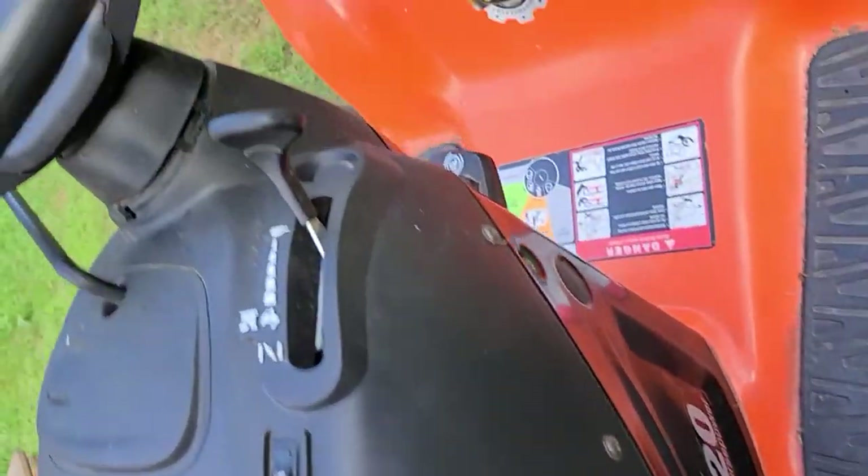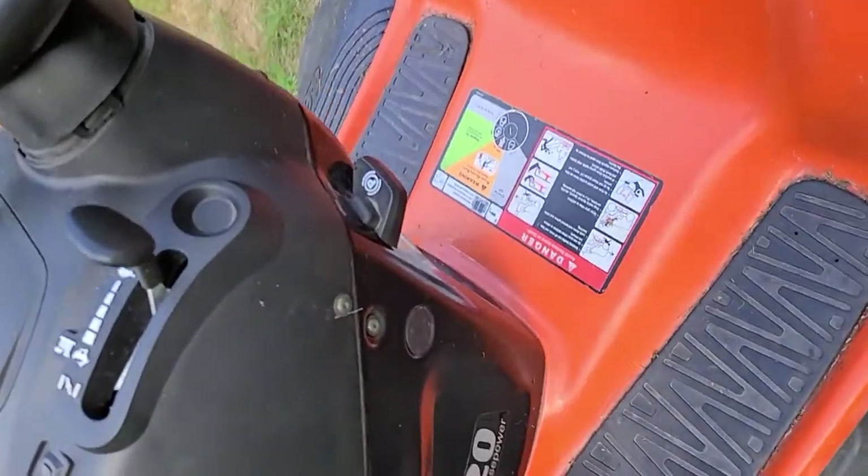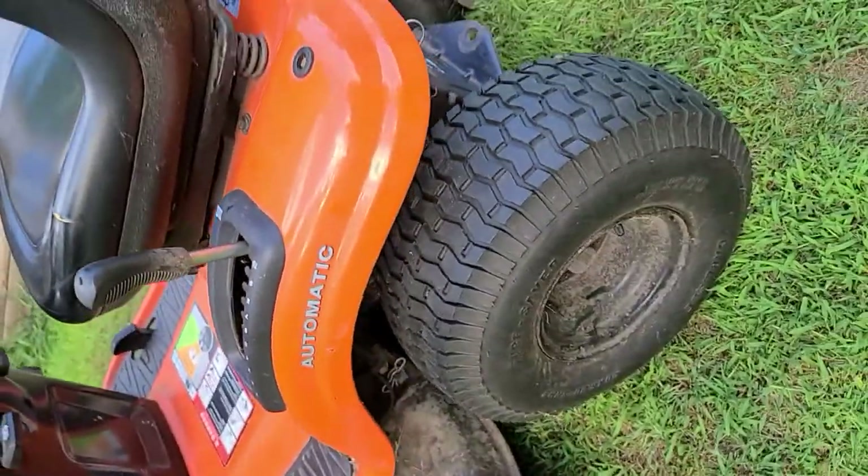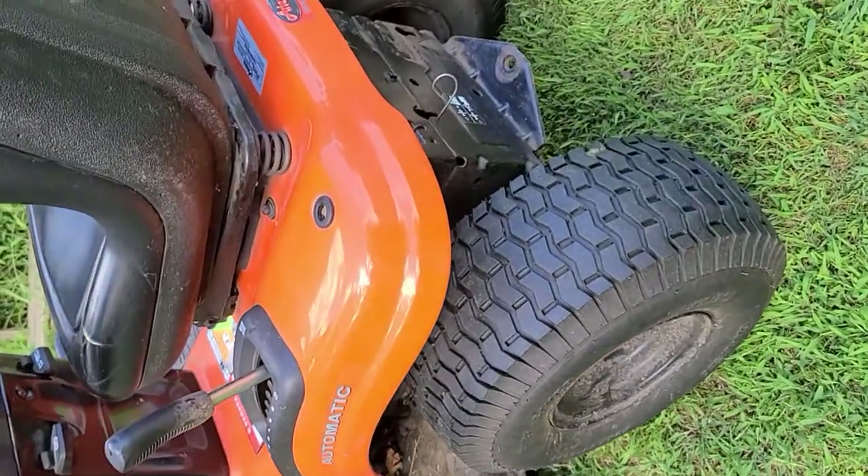There's your Aries — look at that. Look at the tread on them tires.